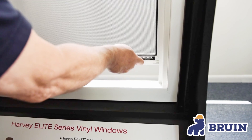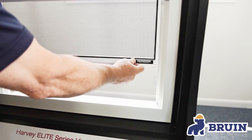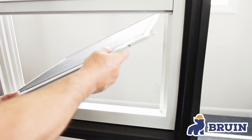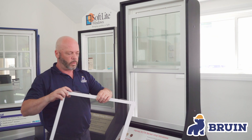You squeeze those in. Once you have it up a little, you take the one on the right hand side, push the latch in and push the window towards the left so it pushes into the groove and comes out just like that. You can take the window at that point, tilt it and pull it back into the window.